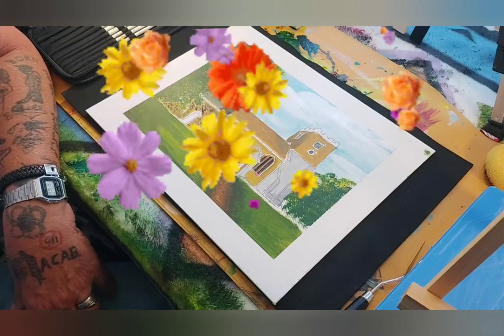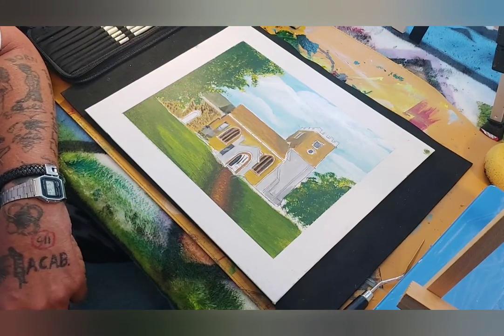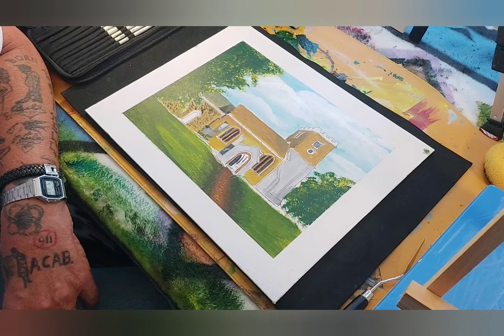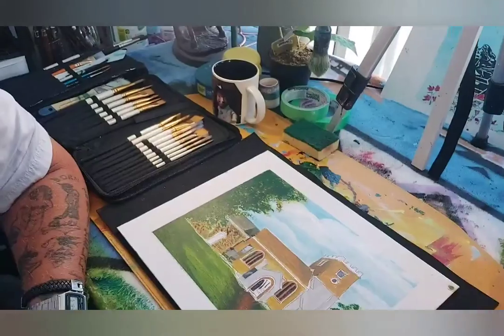Welcome to my studio. As promised, I'm going to start doing some instructional videos. But first of all, let's take a look at what we have in the studio — first of all, there's me.